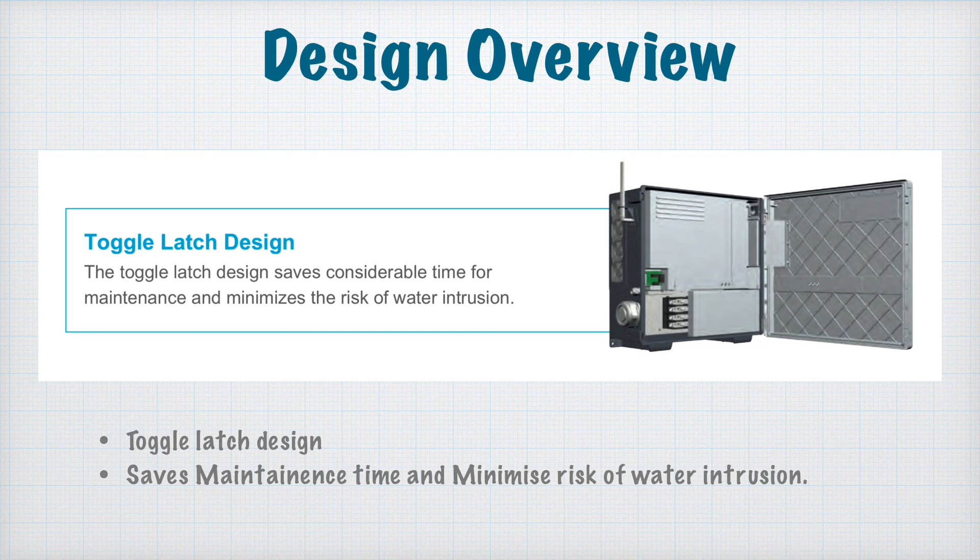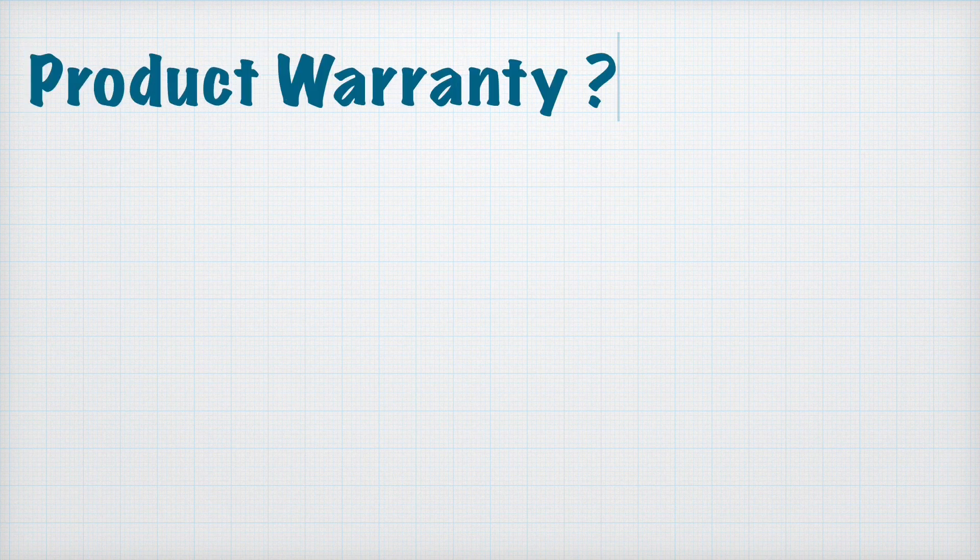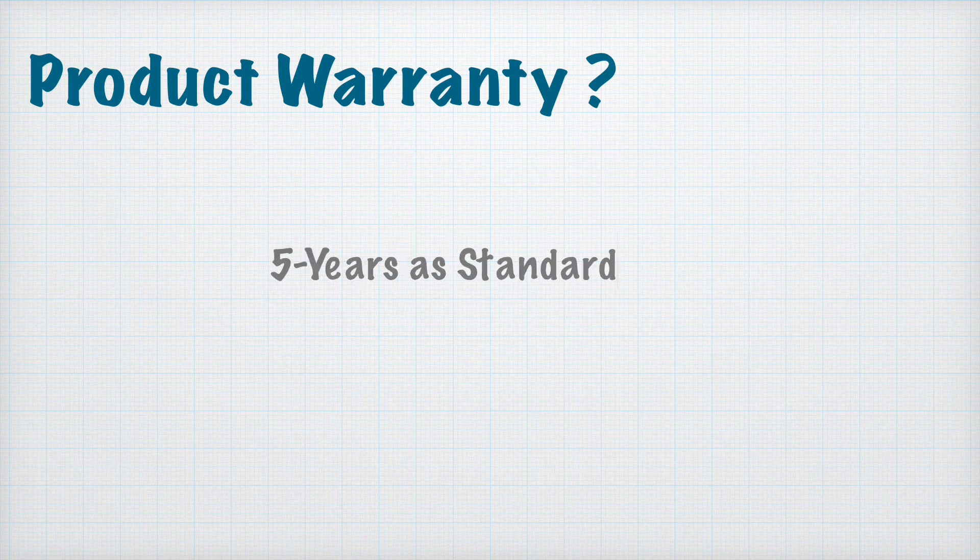Regarding the product warranty, the standard warranty is five years. You can extend it by paying extra to the company, and you can get an additional five-year warranty on top of that.